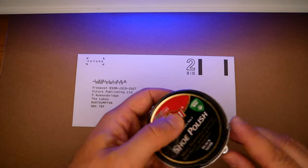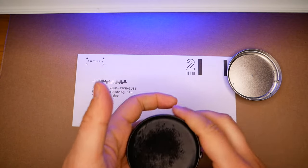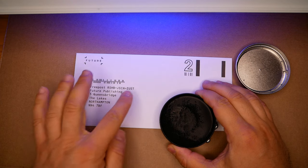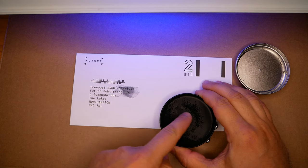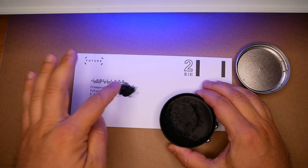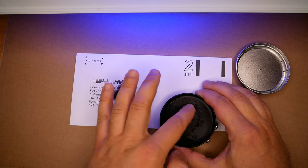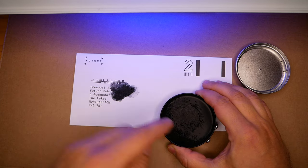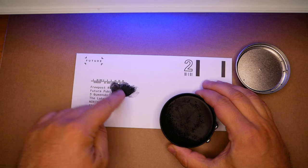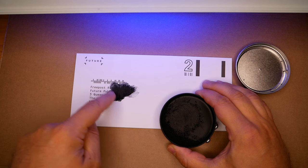I'll try the normal shoe polish first — it's brand new, I've just recently bought this. One thing I want to mention is that if you're going to hide your data using something like this, you need something quickly and easily available to hide your information.